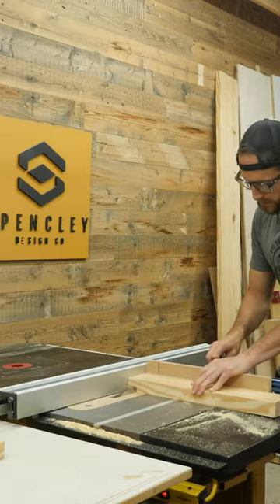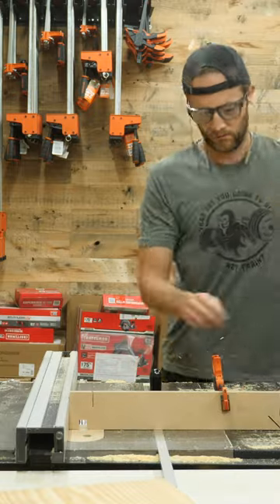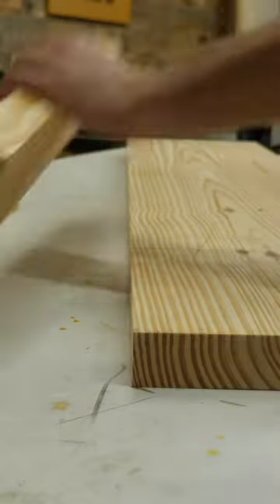Since I'm not making a through cut, I can adjust my fence and use it as a stop to prevent me from cutting too far into the legs while using my miter gauge. Again, this is okay — it's not going to cause kickback because it's only a partial cut and not a complete through cut.